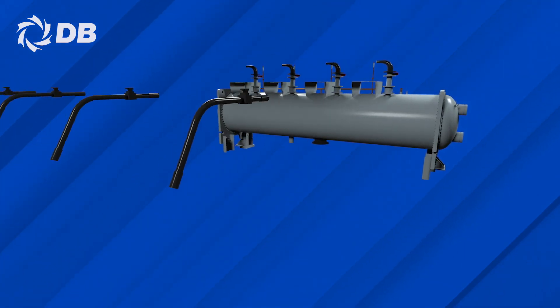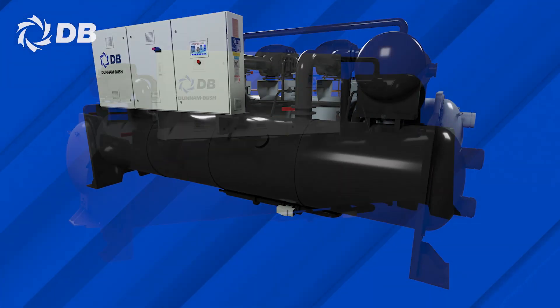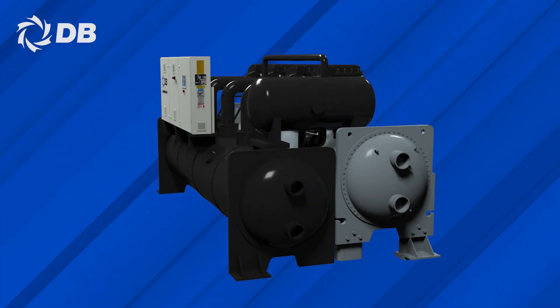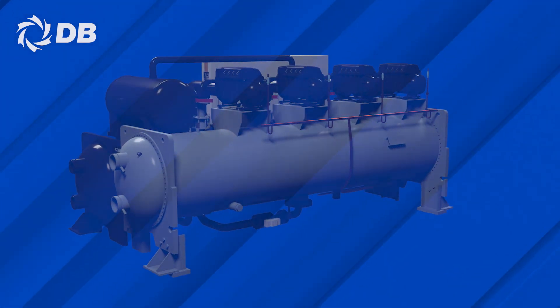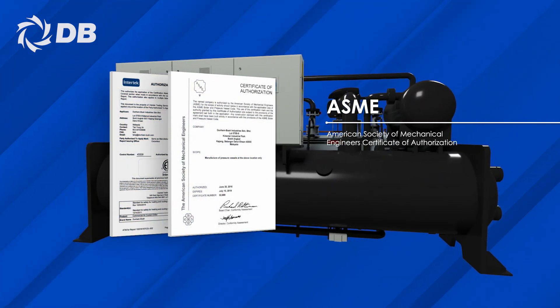Through the use of the high-performance magnetic bearing, along with its positive pressure oil-free mechanisms, Dunham-Bush's DC-LCM chiller offers one of the best part-load performance efficiency in the industry, in accordance with the AHRI 550-590 standard.